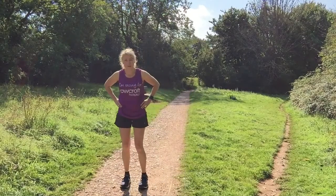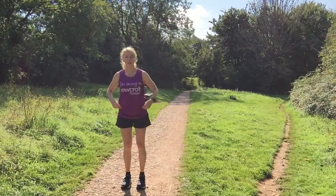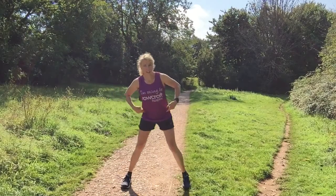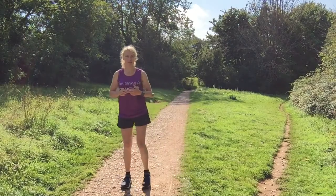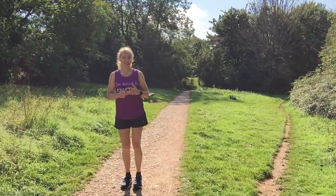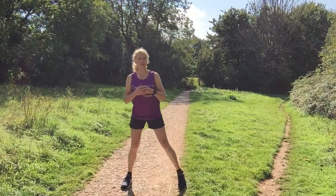Then we're going to do the second side — again feet starting at hip width. You should feel the stretch in the inner thigh. Keep checking that the front knee is over the second toe and that your hips are both facing forward and square. Hip, knee, and ankle should all line up.